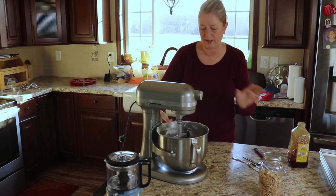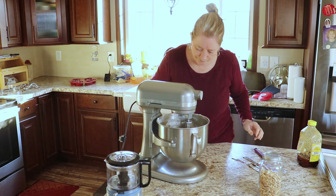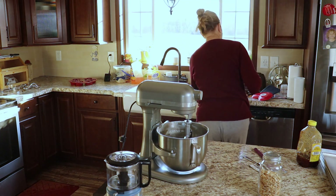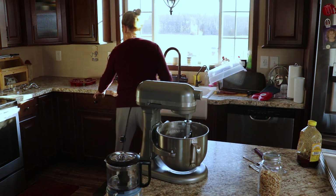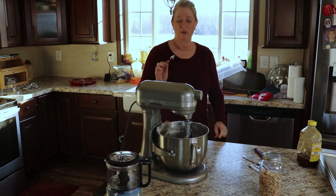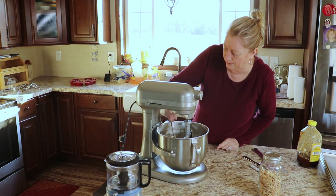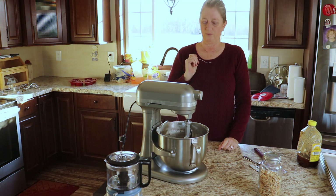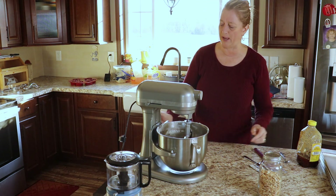Let's try this again. Maybe what I tasted the first time was pure cream cheese. Let's get down here in the bowl and see. Oh my goodness, that's delicious!